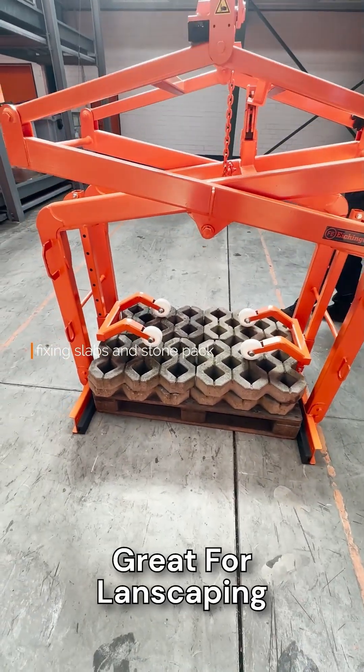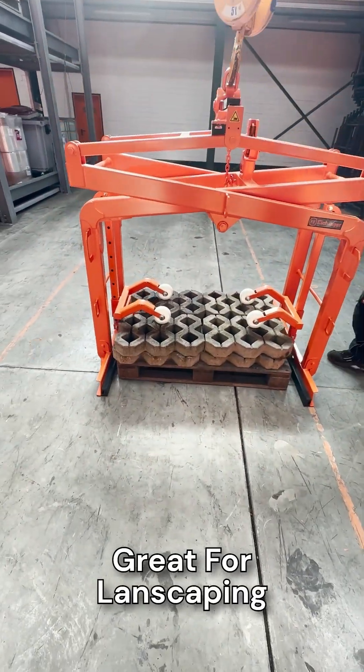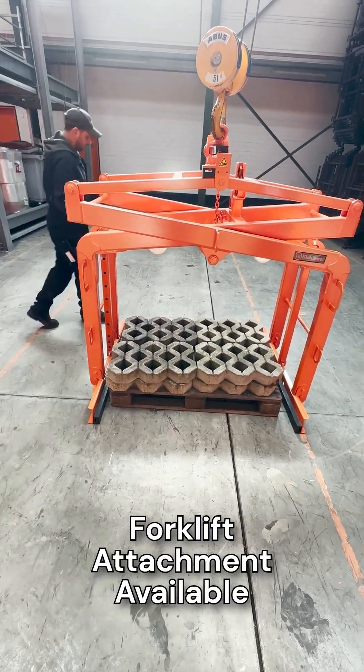Block clamps are great for selecting pallets and stacks, or for landscaping. Get them with sides or a net.